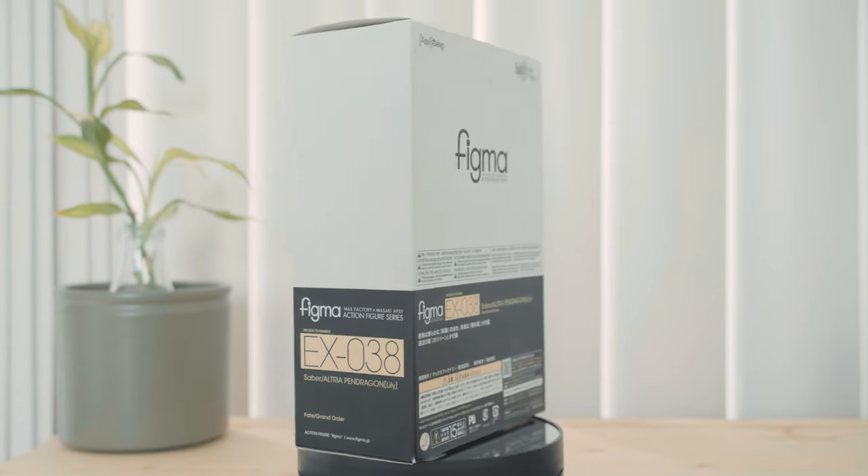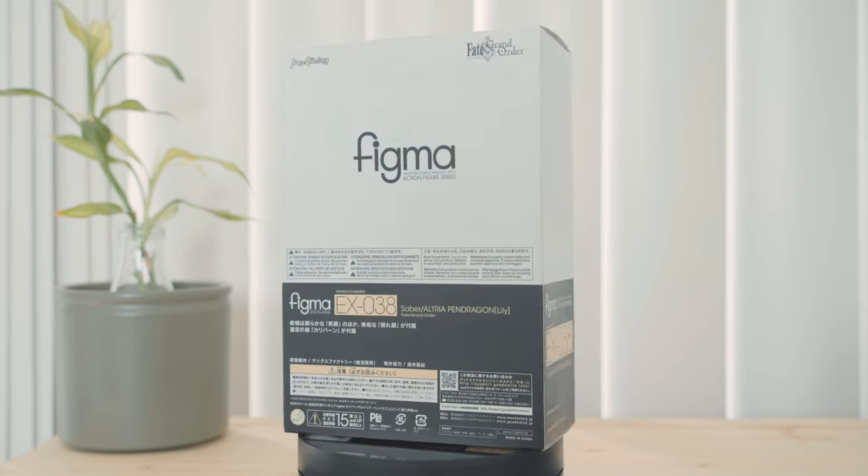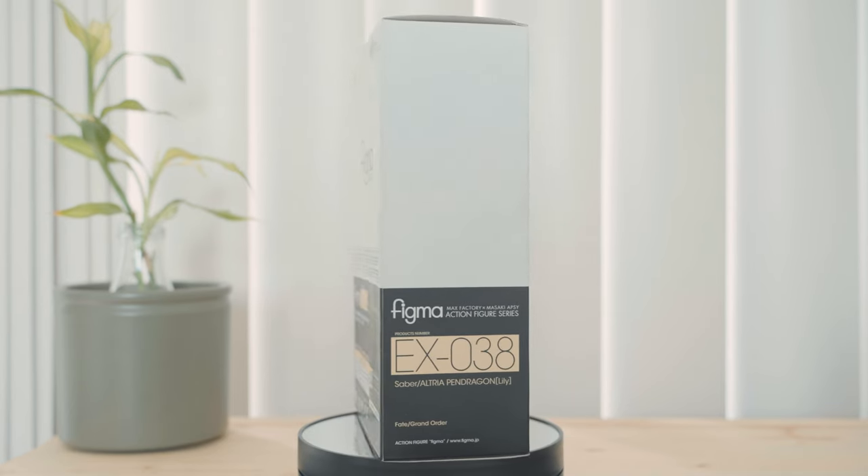I got this figure five years ago. It's a special release figure from 2017 and it's a version of Saber Artoria Lily without her knight armor.